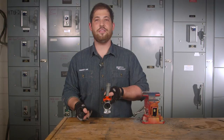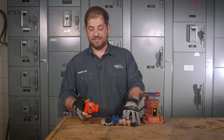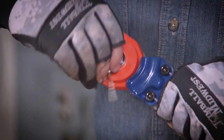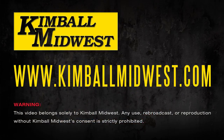Now let's talk about the new GladHand lock. The new GladHand lock helps prevent trailer theft quickly and easily. It's simple to use — simply slide over the GladHand, turn the key, and that's it. To learn more about these and other great Kimball Midwest products, contact your local Kimball Midwest representative.